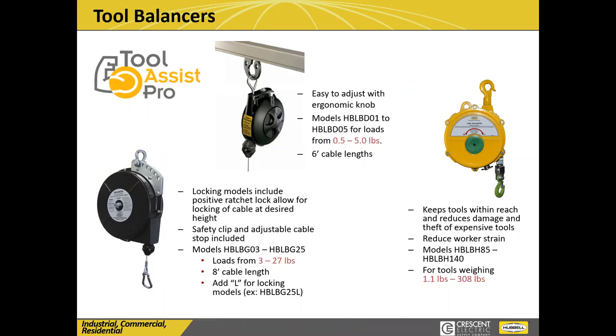Our most recent launch is tool balancers, and we have these all the way from a half pound capacity.